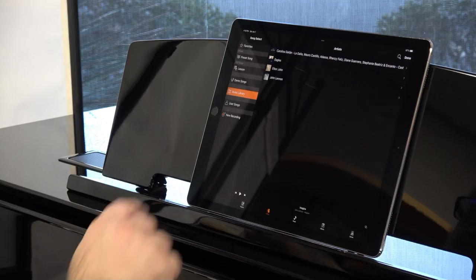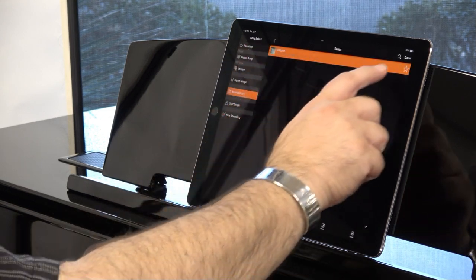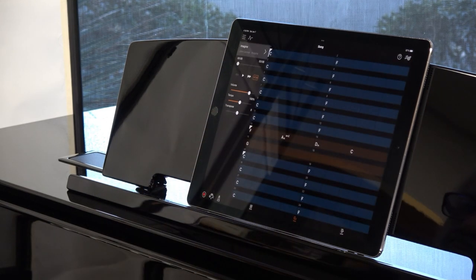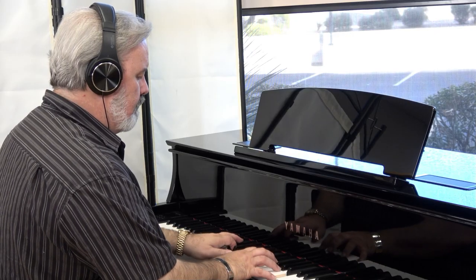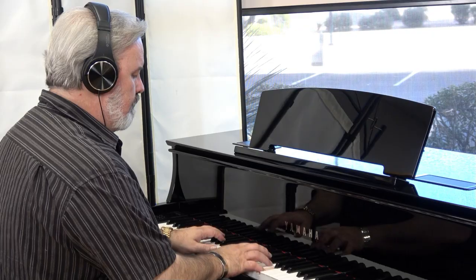You can even use Smart Pianist's amazing Chord Tracker feature, which can listen to your favorite songs and write chord charts so you can play along. You probably didn't think you had room for a recording studio in your home, did you? Well, with the N1X, you do now.